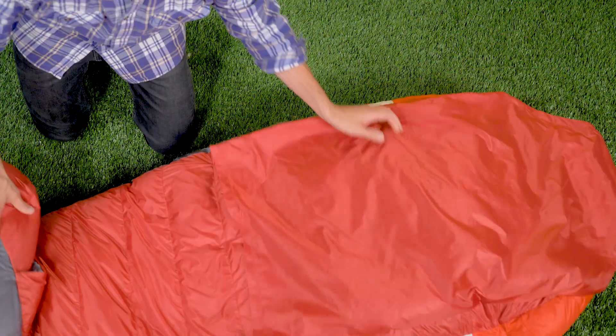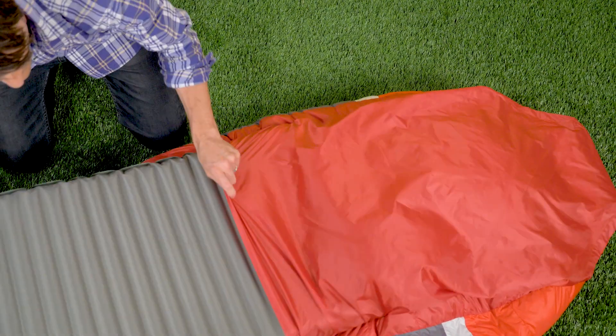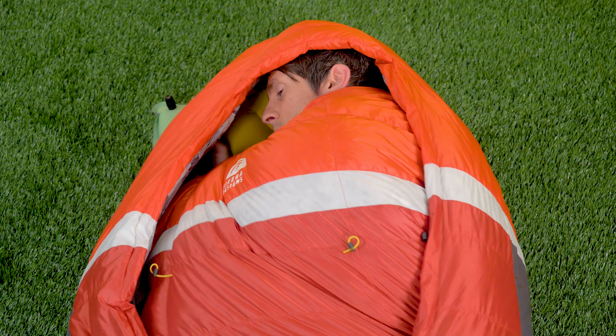Here's how the Backcountry Bed works. On the bottom of the bag is a half pad sleeve, and that pad sleeve is basically like a fitted sheet. You insert your sleeping pad, and essentially that provides the bed-like structure, allowing you to sleep on your back, your side, or your stomach.